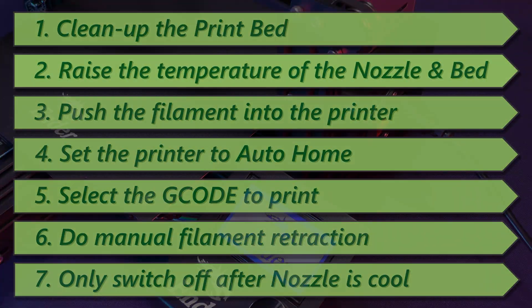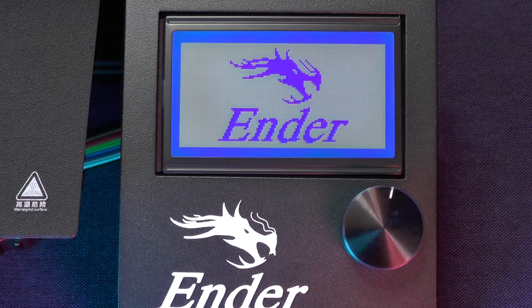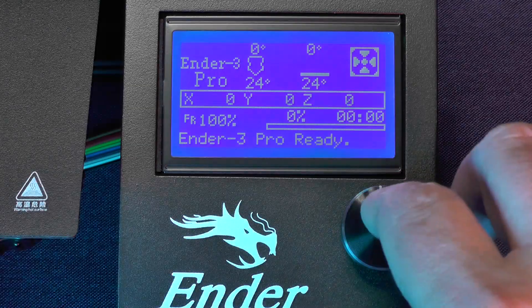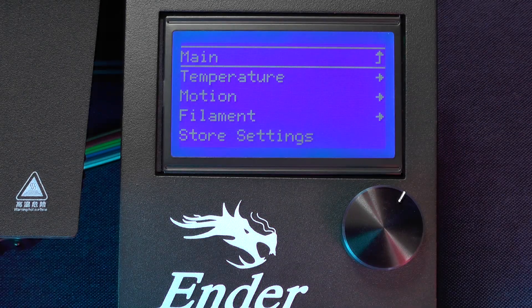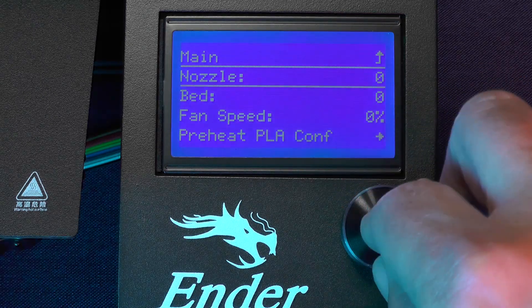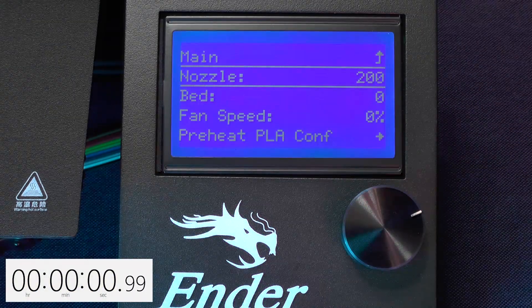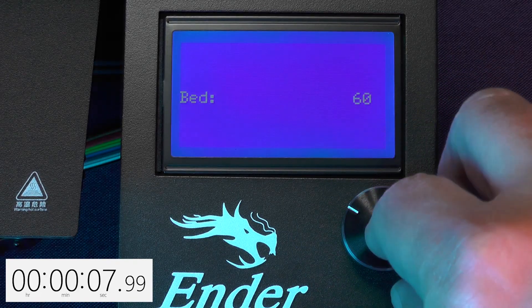What we need to do here is to heat up the nozzle and the bed so that we can print with the PLA filament that came with the printer. As I hope you can remember from the previous video, you first have to select Control on the main menu in order to adjust the temperatures. We're going to start with the print nozzle because it takes longer to heat up. We're going to set it to 200 because that's the recommended temperature for printing with PLA, and we are going to raise the temperature of the bed to 60 Celsius for the same reason.